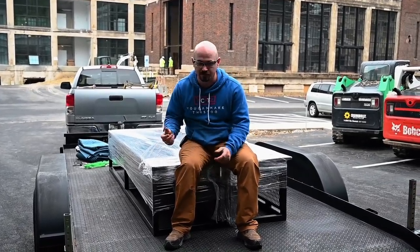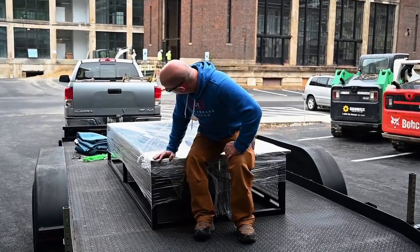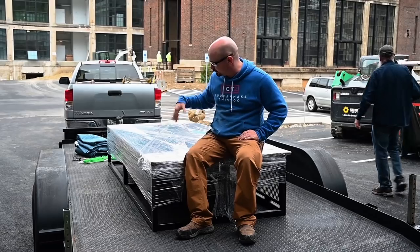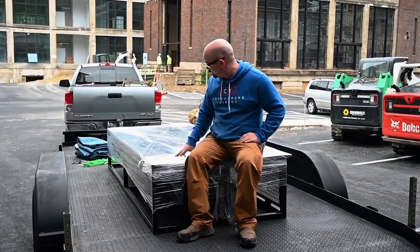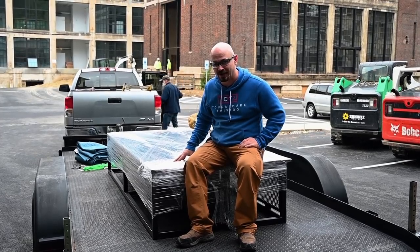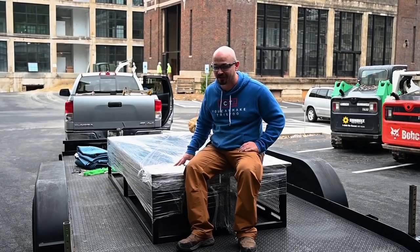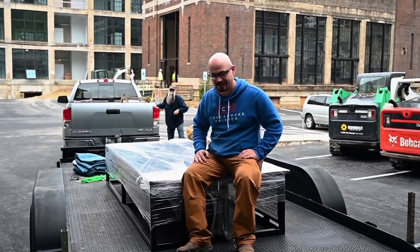I forgot to get footage of screwing the tops on, but you saw the tabs I welded — I just put screws with washers through there. Now we're in Cincinnati about to break all this down, get it installed, and do some glamour shots. Thanks for following along. I hope you learned something, were inspired, or at least entertained. If you feel like I earned it, please subscribe and hit the notification bell — and until next time, make time to make something.